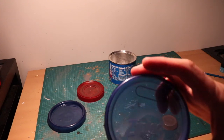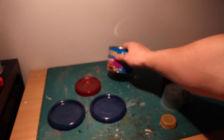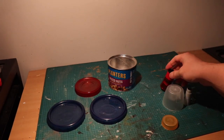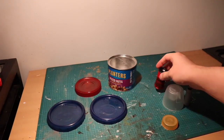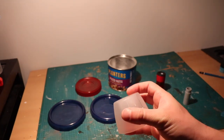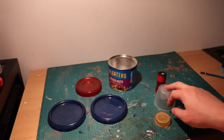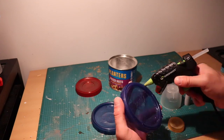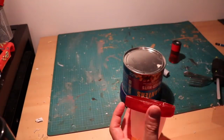To make the basic structure we're going to start with a couple items you can find around your household: these Tupperware lids, this peanut container, this pencil sharpener, this is the top from a spray paint bottle, this is a Gatorade lid, and we're basically just going to glue those all together vertically to make an interesting basic structure.